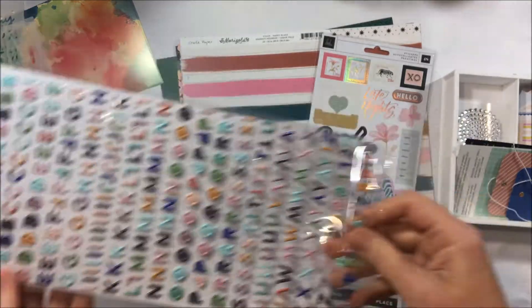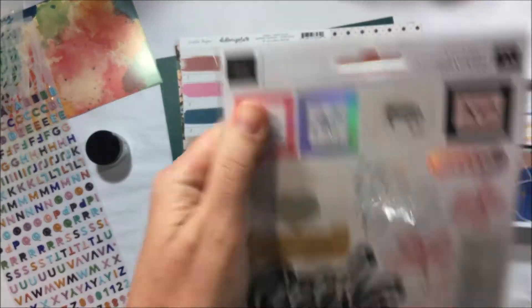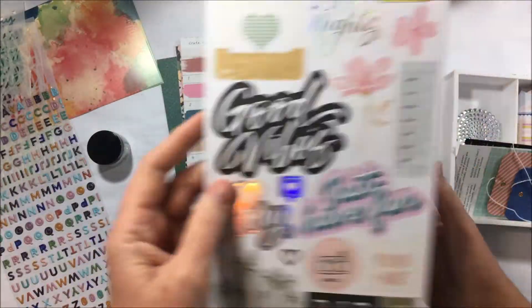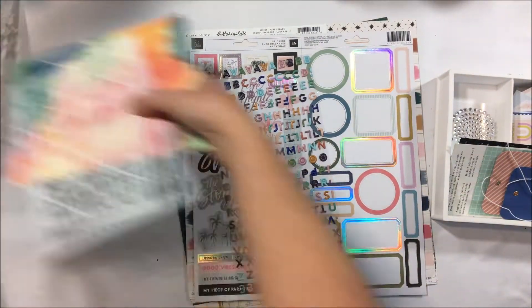We've got some alphas as well — some little sticker alphas — and then we've got this really wonderful Heidi Swap from the Old School collection, which is also the source of some of the papers in this kit.